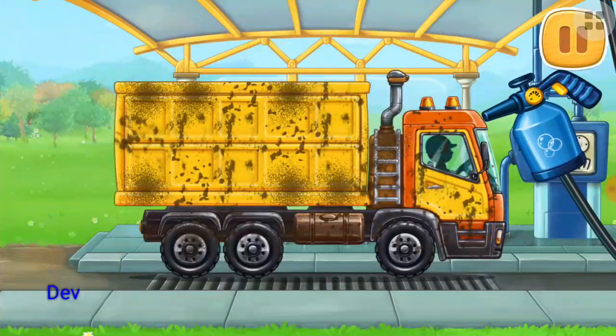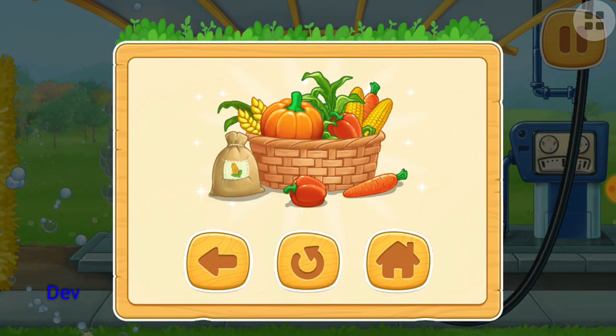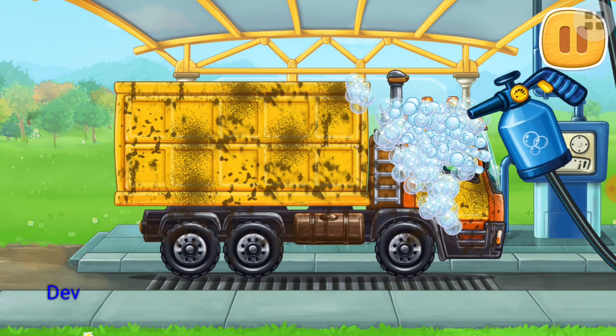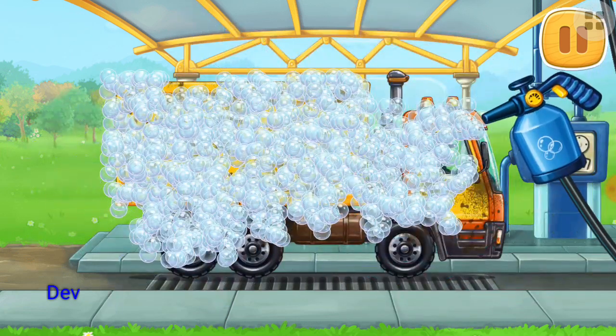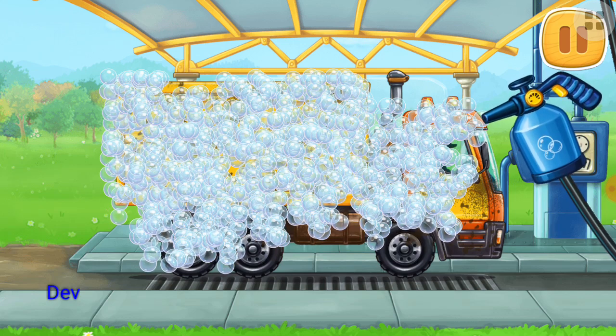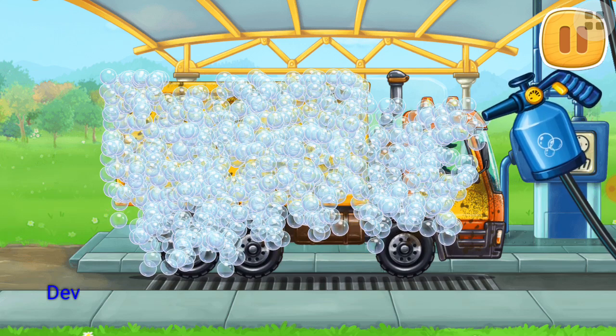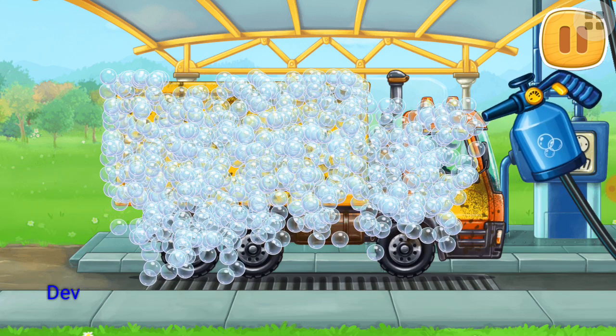And now let's wash the grain truck. We need to wash the grain truck. Drag the foamer onto the machine to cover it with foam.